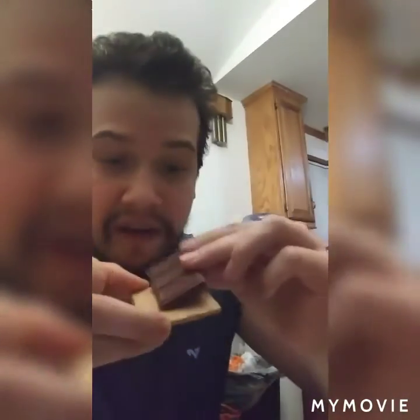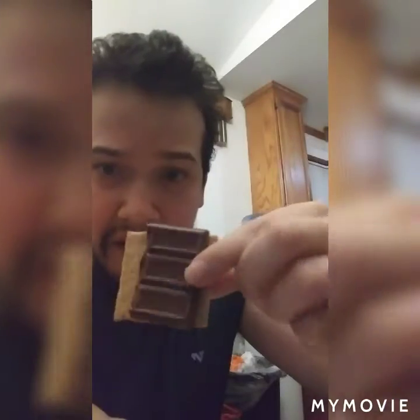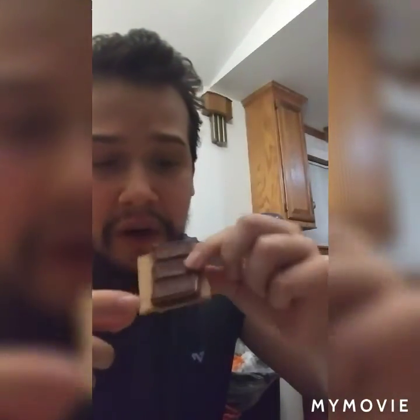The first thing you do is take your graham cracker and break it in half. Next, open your chocolate bar and break just a little piece off — about the same size as the cracker — and put it on top.